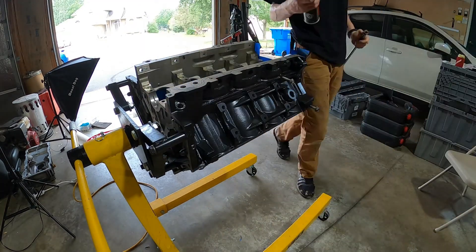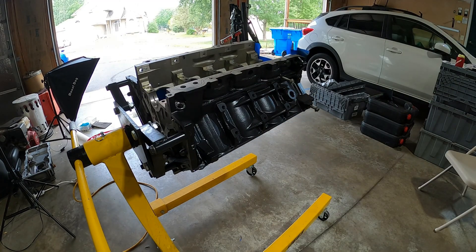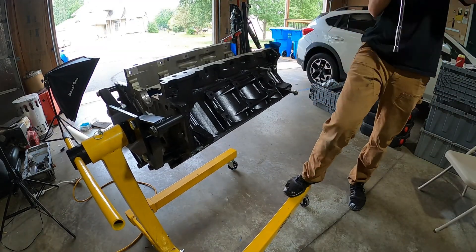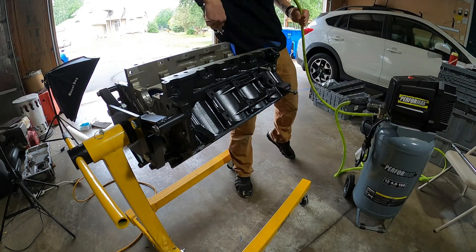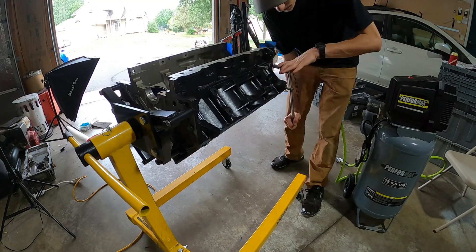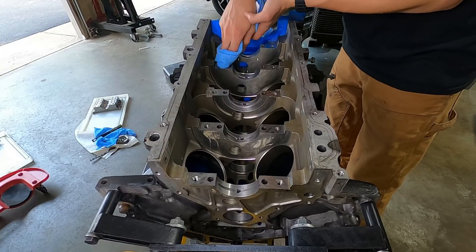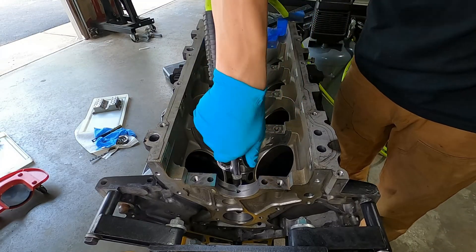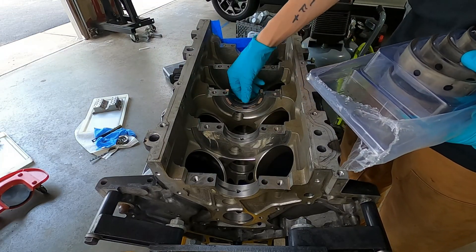Now that the parts are all clean, next up is the block. We're going to clean out the oil galleries again with break clean and compressed air. These are all sealed, so I end up putting some thread tape back on. Lots of compressed air — blow everything off. You don't want any of that dirt sitting on there for longer than it needs to be. Once again, microfiber towel.